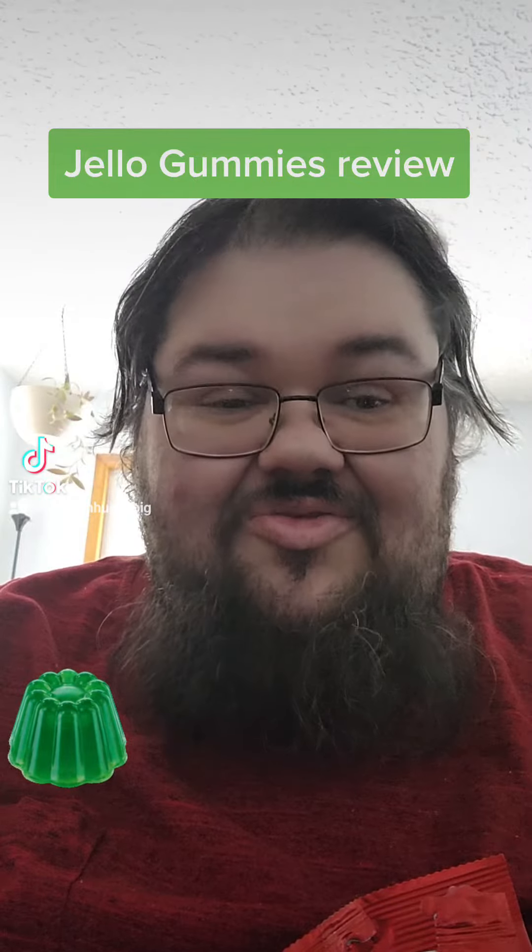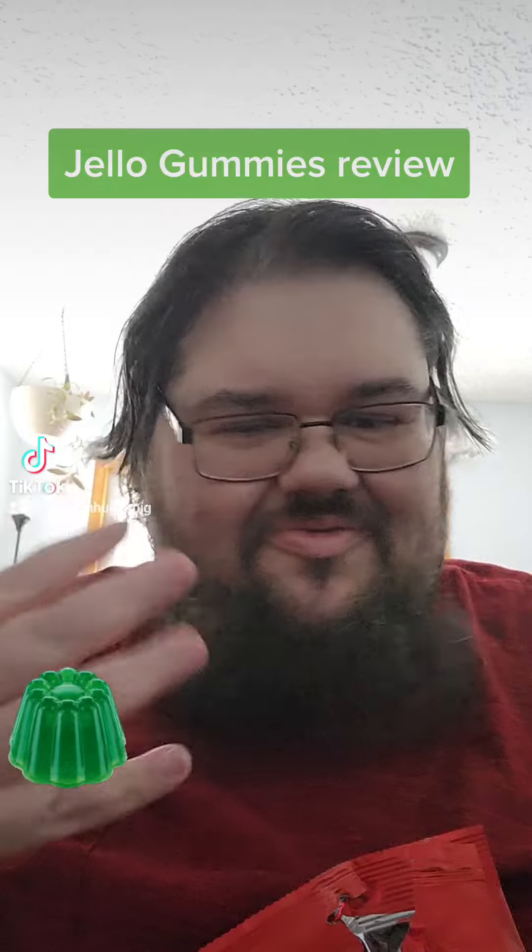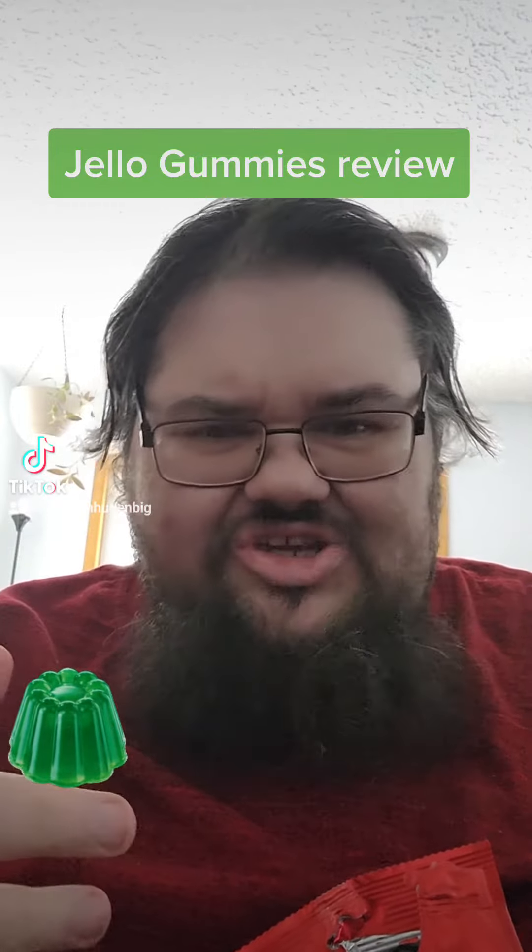I'm sniffing these and I smell a strong scent of some type of chemical kind of thing. I kind of smell Jell-O, like strawberry Jell-O.